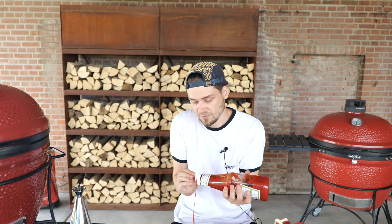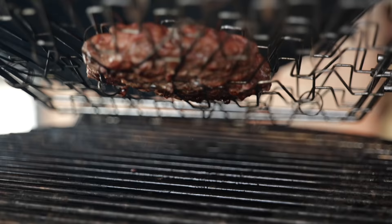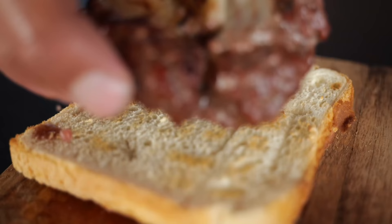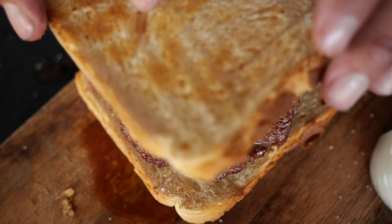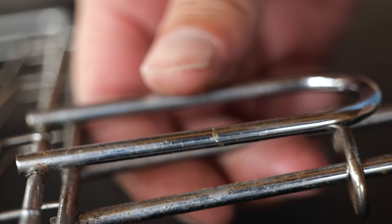I need to try this with ketchup. What's going on? Today I'm gonna be cooking a 120-year-old burger. It is said to be the first burger in the world. Let's start cooking.